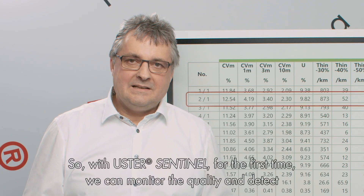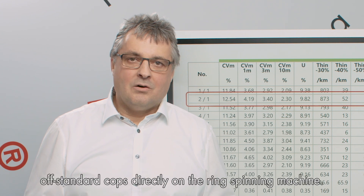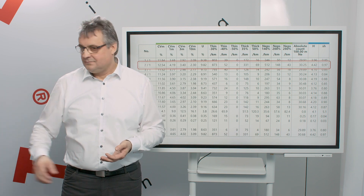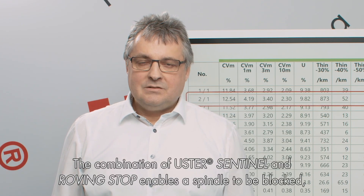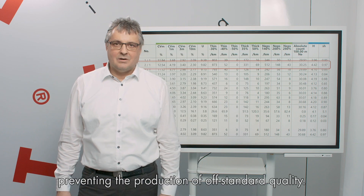With Ooster Sentinel, for the first time we can monitor the quality and detect off-standard cop directly on the ring spinning machine. The combination of Ooster Sentinel and roving stop allows us to block the spindle and prevent producing off-standard quality.